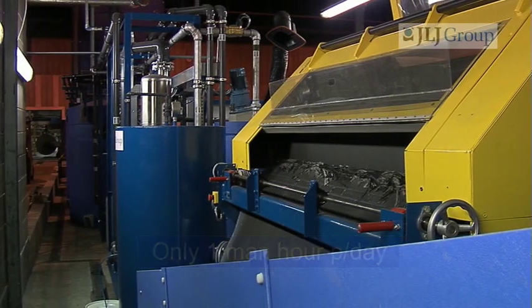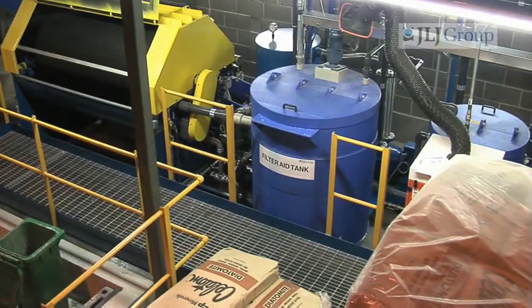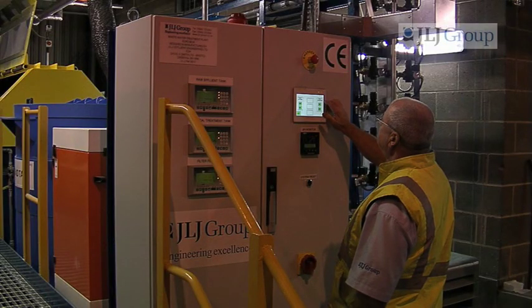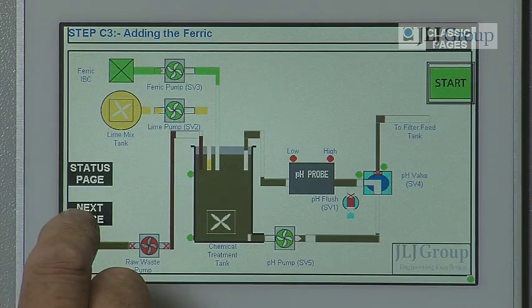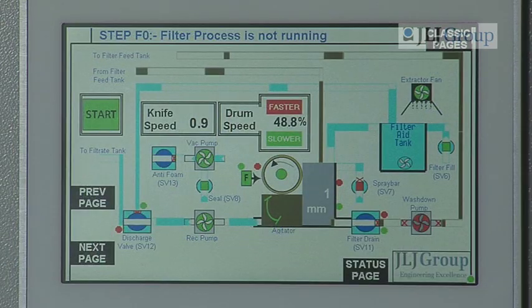This is a complete contrast to the five or six hours a day needed to man a filter press. The only thing the operator has to do is to put in the bags of filter aid, then press the button to say go. From that second on, it is fully automated with a programmable logic controller controlling the chemicals and the speed of the drum in a step-by-step program that goes through its process of filtration methodically.